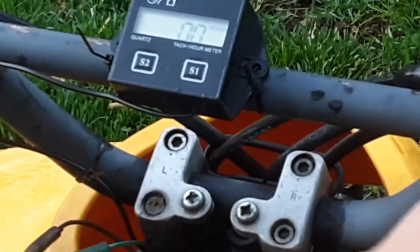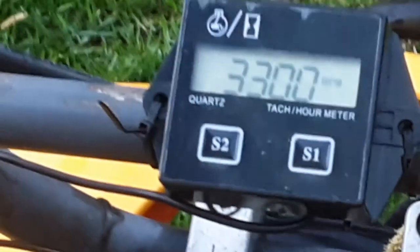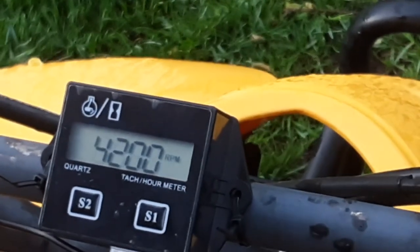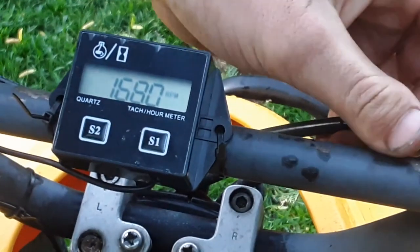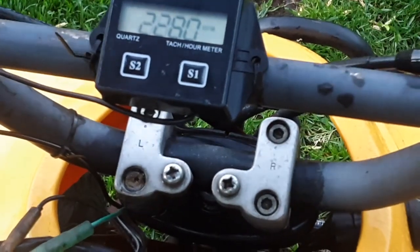So we're going to go ahead and fire it up and show you the RPM function. It has the RPM number on there, and this thing kind of idles slow once it's warmed up. It's weird — I need to fix it.